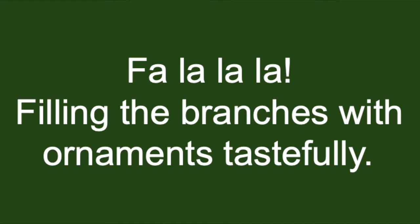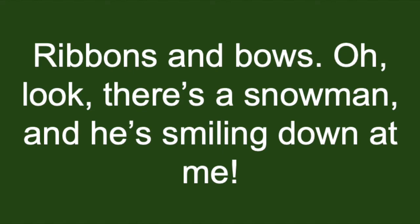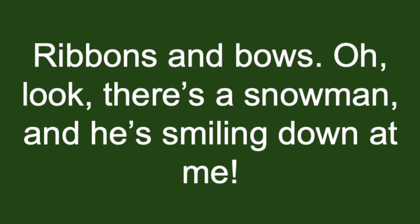All on the log, filling the branches with ornaments tastefully. We're making the season bright, with things you put on a Christmas tree. Primmets and boats, oh look there's a snowman, and he's smiling down at me. And some of our favorite things are things we put on a Christmas tree.